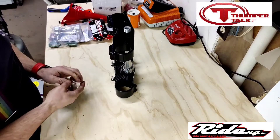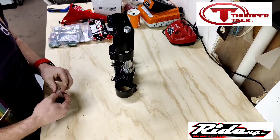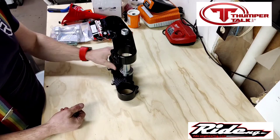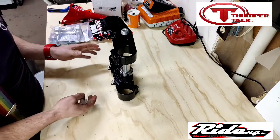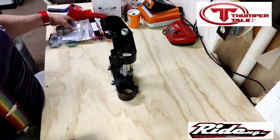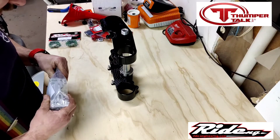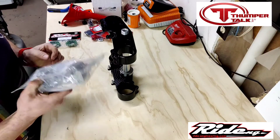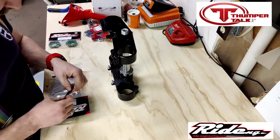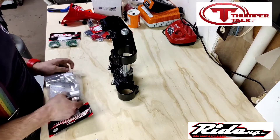I went with black — we had the option of silver — but because of the promotion with Ride Engineering I wanted to keep it in the theme of black so it didn't give it a one-off look. They're 21.5 offset; they do offer 22.5 which I was interested in, but I wanted just a little bit better turning to get through some of these tight trees.